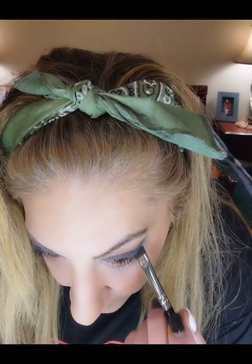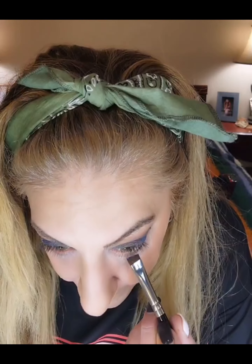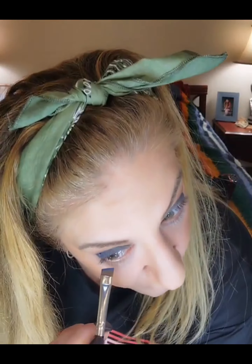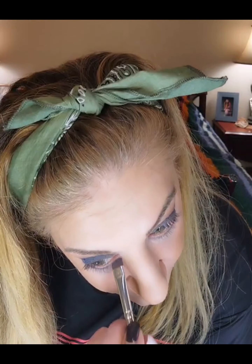I take my angled brush and the same blue, and I very lightly put a little bit under my eyes. I go lighter as I get towards the inner corner. I don't like it to look so harsh. I'm just patting it on because I don't want the color to be super in your face.